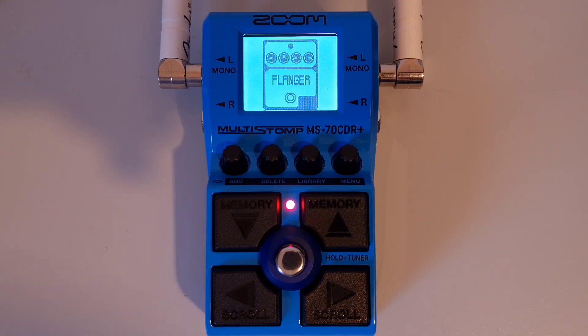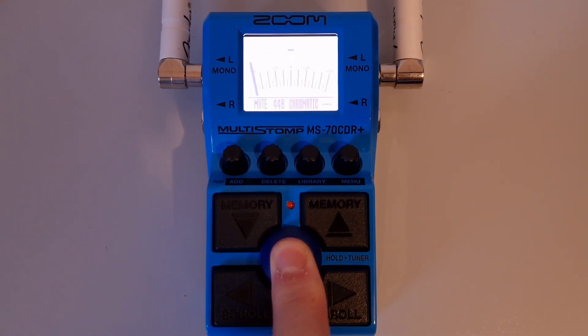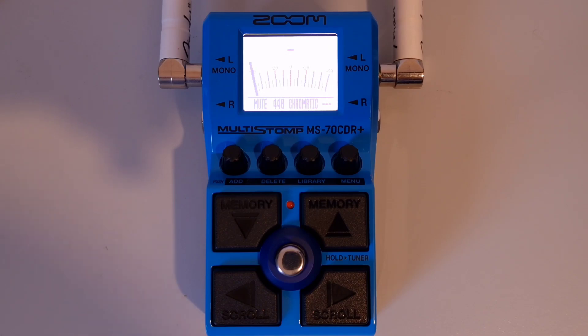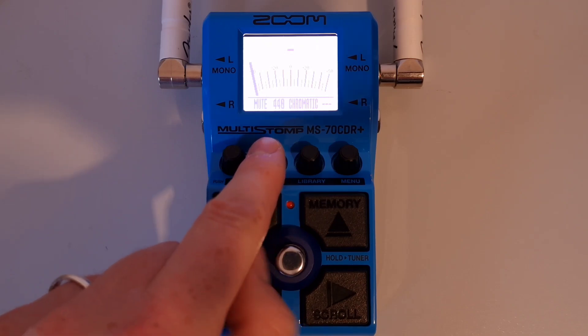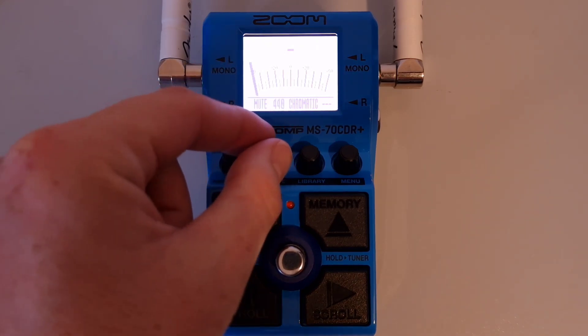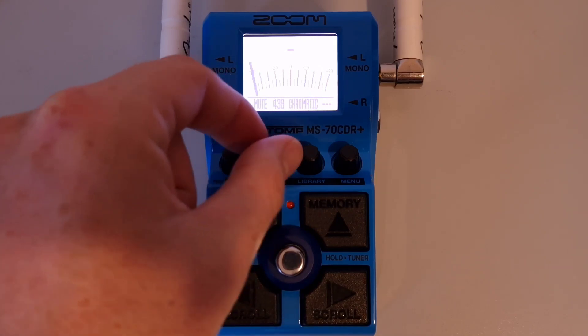This is part twenty-four: How to adjust the standard pitch of the tuner. Open the tuner by pressing down and holding the footswitch. Once on the tuner screen, turn knob number two to adjust the standard pitch. It is currently set to 440, but it can be set anywhere between 430 and 450 hertz for middle A.